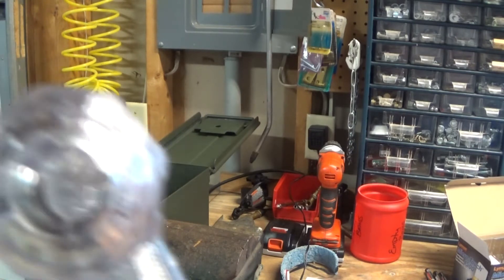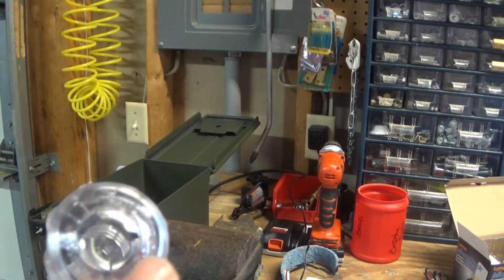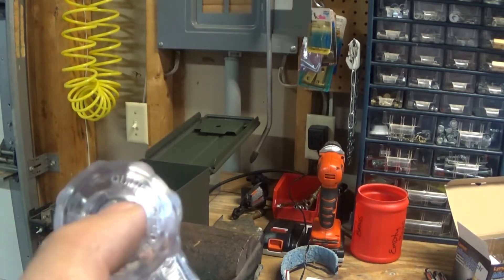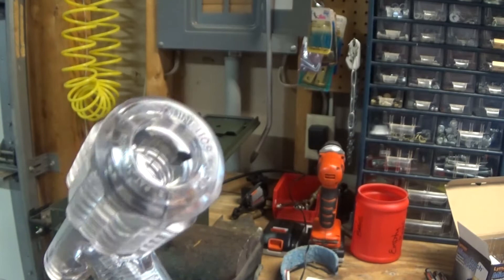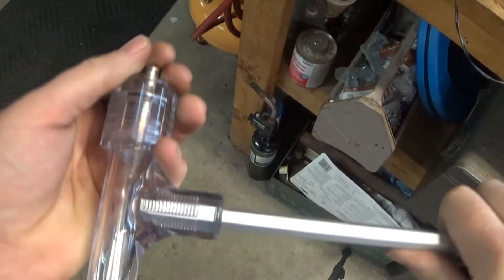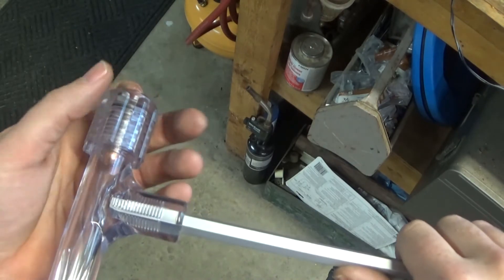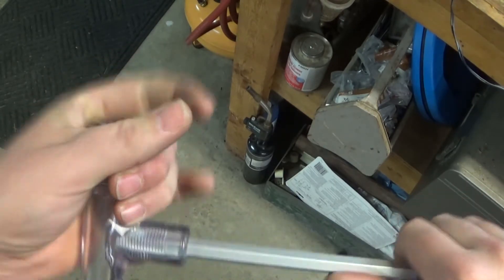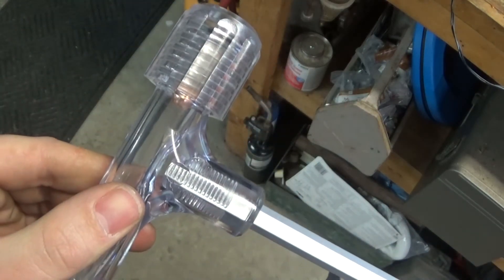So you put the bullet in the end there. One thing I do like about this over the Frankfurt Arsenal is this has got a universal adjustable collet in there, whereas the Frankfurt has different attachments you put in, almost like shell holders but for this. So you put that in, you don't want to put it in too far — just get it around the head of the case and tighten it up and it'll grab the case.